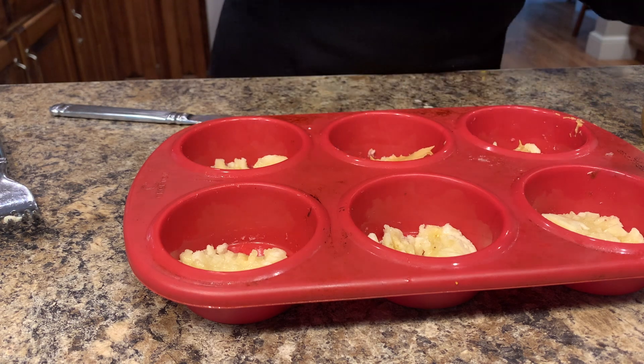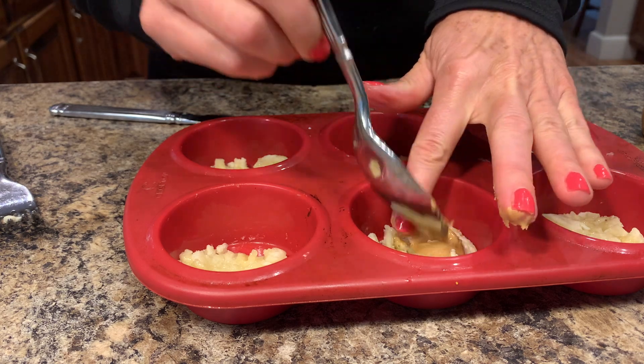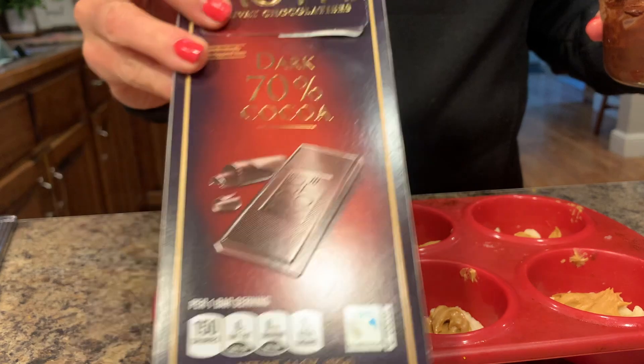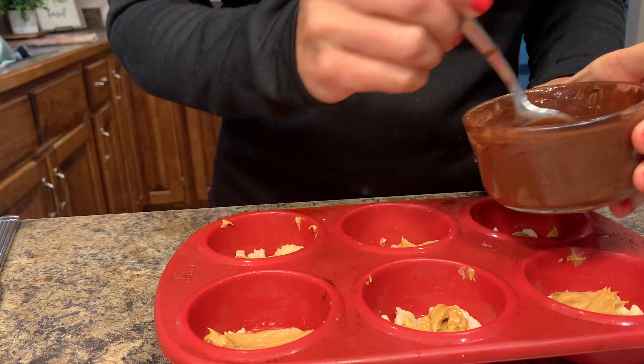Then you're going to put a dollop of peanut butter onto each one. If I had wet my fingers before this, it wouldn't have stuck to my fingers so much. Spread the peanut butter out and make sure you have a good layer of banana and peanut butter.